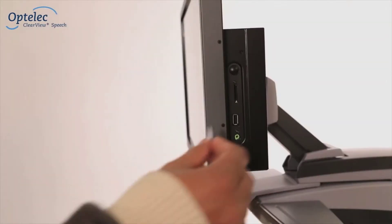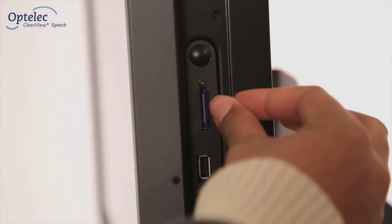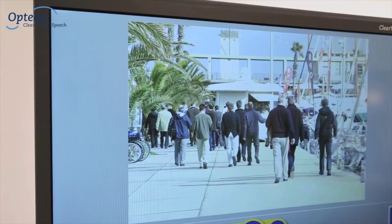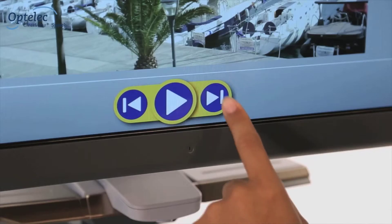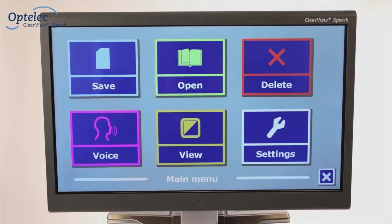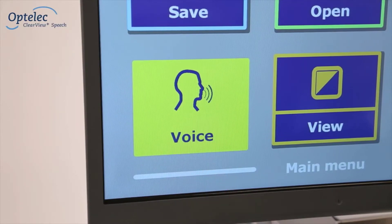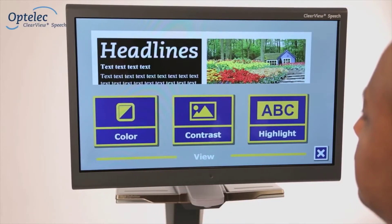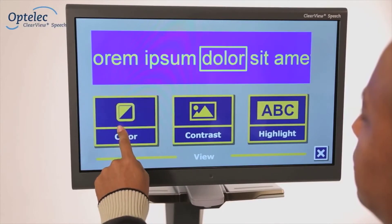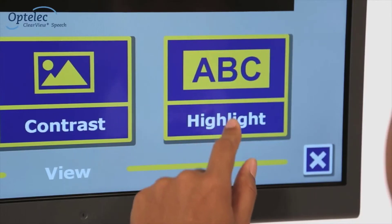You can save and open documents using an SD card or a USB drive. In addition to viewing documents, the Optala Clearview Plus Speech allows you to easily open photos. When using the Clearview Plus Speech, select the desired language and voice from the menu. The submenu for display options allows you to adjust the settings for contrast, the color of the text, and the read-along function.